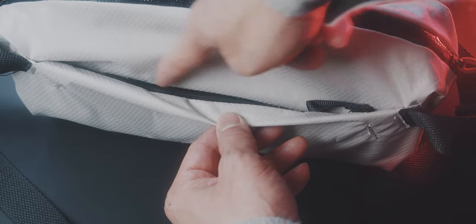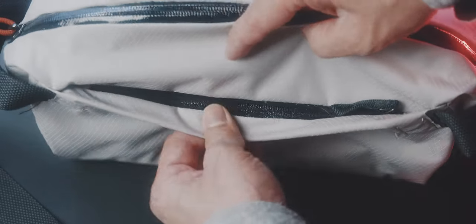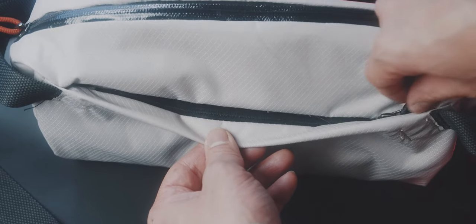Furthermore, the lip for the front small compartment is unfortunately a place for water to accumulate, which can then push inside eventually.